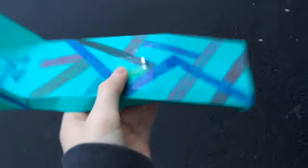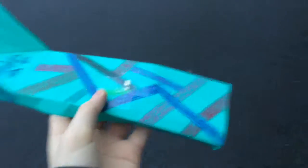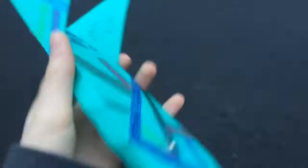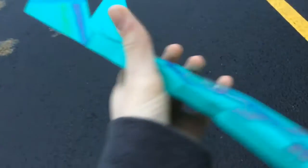The skimmer works by having low pressure on the bottom and high pressure on the top. The back part right here with the star is basically the wing. With high-low pressure it glides, creating lift.